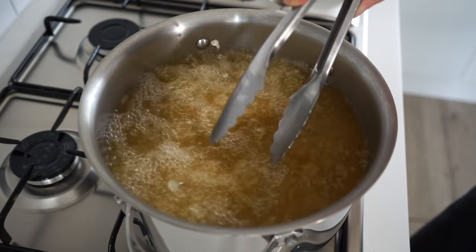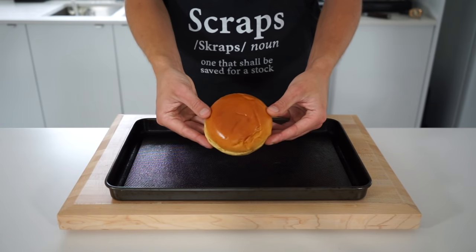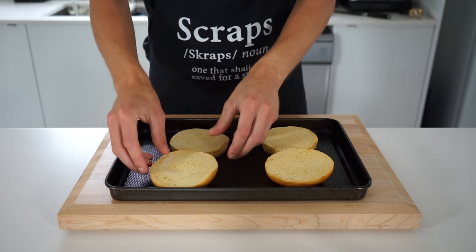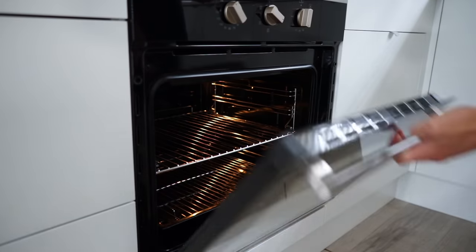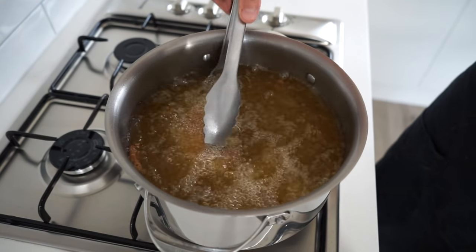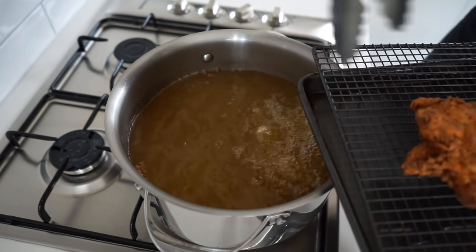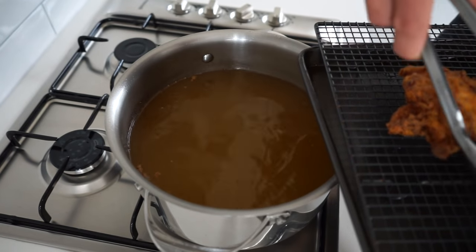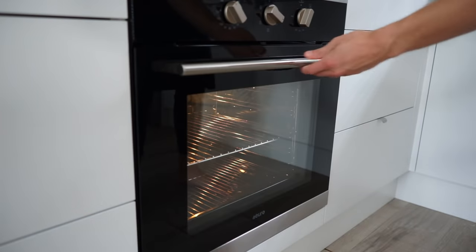Fry for seven minutes, carefully flipping them over halfway through to ensure consistent coloring all over. In the meantime, prepare the burger buns on an oven tray facing up — I'm personally using brioche but you can use whatever buns you like. Make your way over to a preheated oven set at 180 degrees Celsius or 350 degrees Fahrenheit on the grill or broiler setting and toast for one minute on either side. After seven minutes, carefully remove the beautifully golden brown and crispy chicken, placing it onto a wire rack over a tray or kitchen cloth over a plate to drain off any excess oil. The burger buns can also be removed from the oven with a nice golden color and lightly toasted finish.